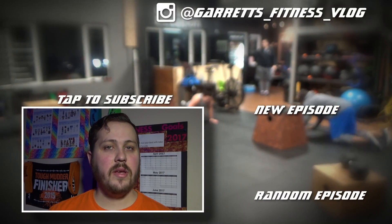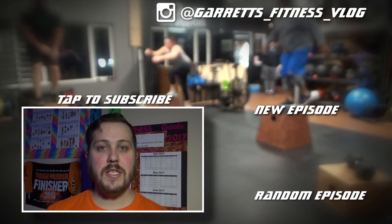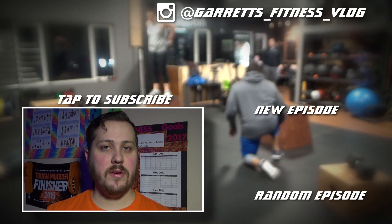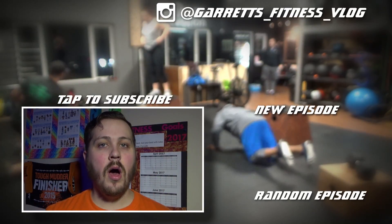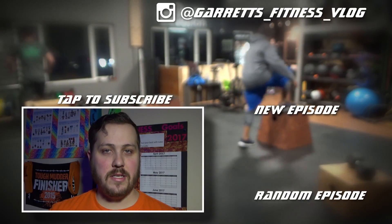Thank you for watching. If you like this video, please make sure to hit that thumbs up. If you'd like to subscribe to my channel, just tap on the icon above me. If you want to check out more of my videos, check out the links over here. Also make sure to go check out my Instagram channel. See you in the next video.